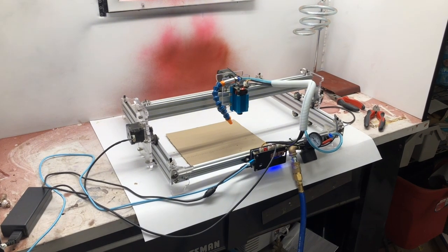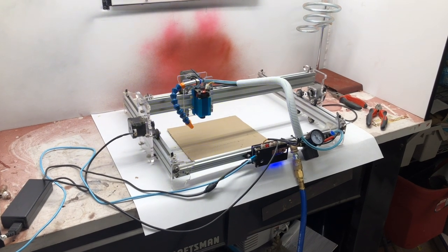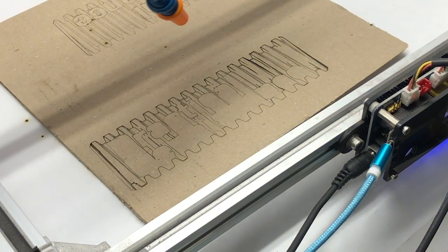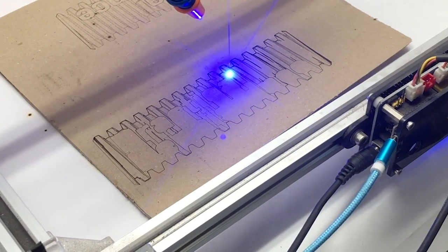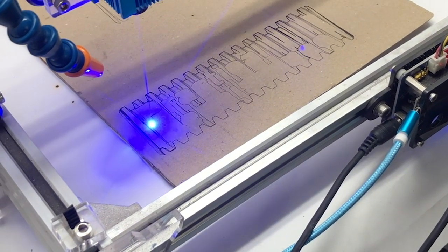Anyway, thank you for watching. I just wanted to revisit this machine like I said earlier and show that I at least wanted to try to make it work. It's not perfect, but we got it to actually do some stuff and that's pretty cool, and I'd like to kind of play with it in the future and really push what it's capable of. Anyway, I'll see you next time.